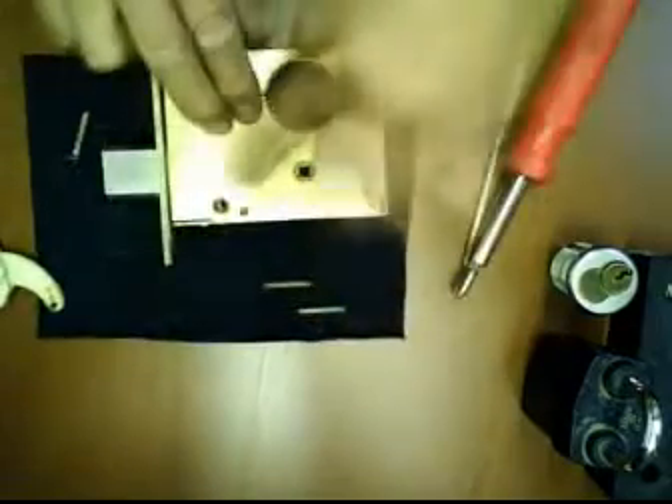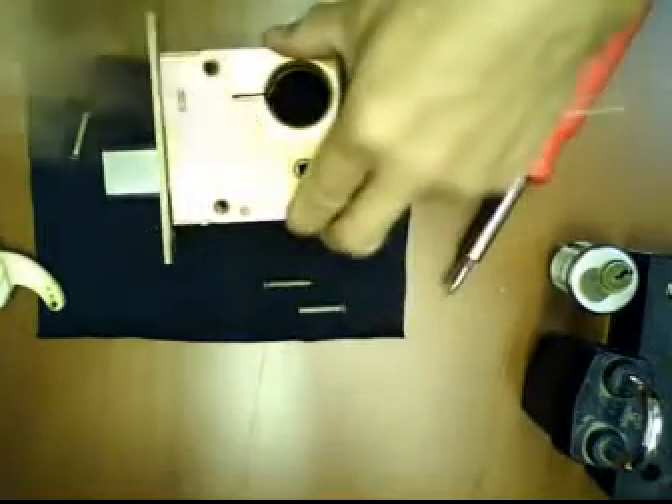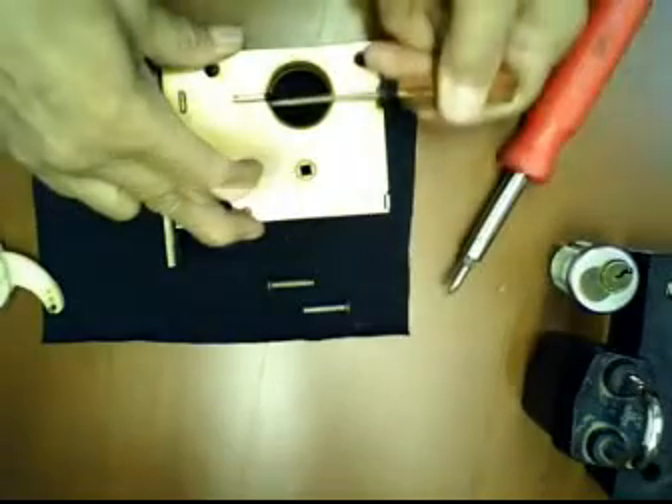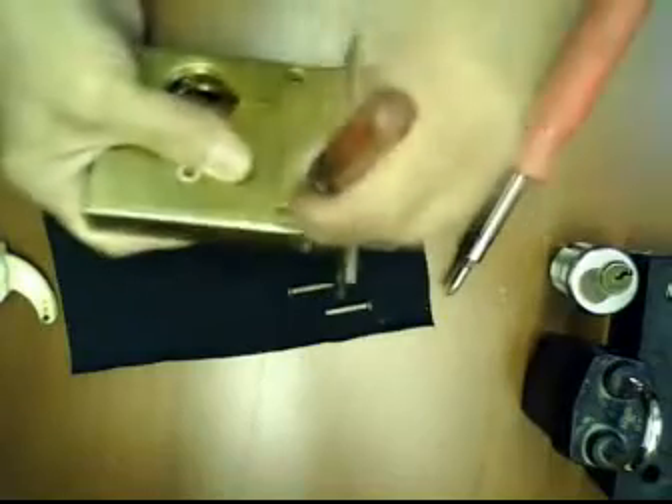You'll see it's not yet on the alignment, so all you have to do is pry this little hole here to align. Hold it firmly and flip it upside down, and again from this side you'll have to realign the hole.